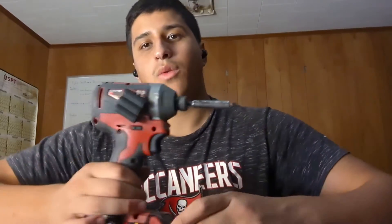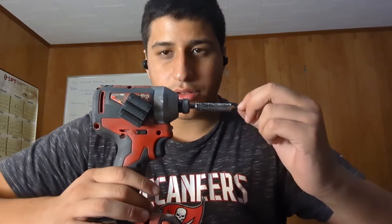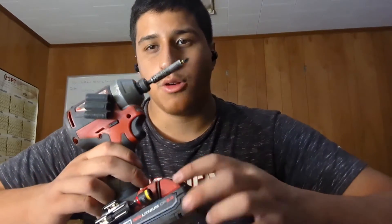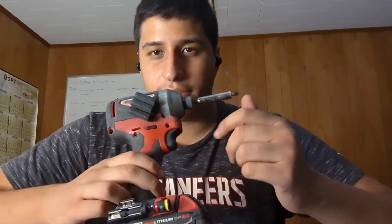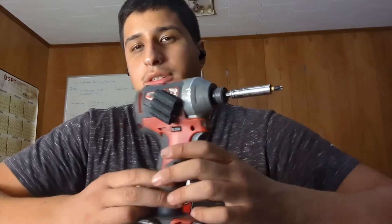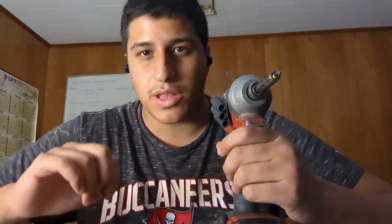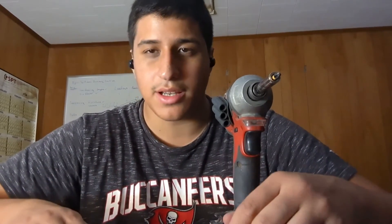For drilling, we mostly use impact drivers. You need a lot of torque to drive those self-tapping screws in, so we recommend impact drivers. We recommend having bit holders on them so your crew can switch between hex head and Phillips head very fast. We don't recommend using regular drills because after repeated use the chuck gets loose, especially with how much torque you're putting into these self-tapping screws to get them through the metal.